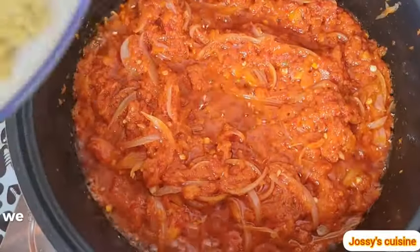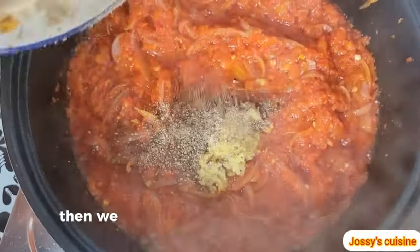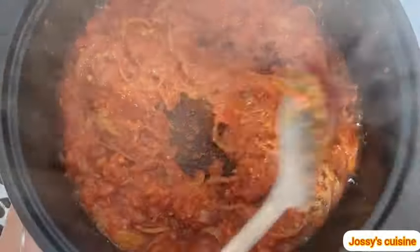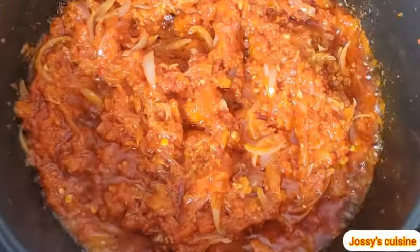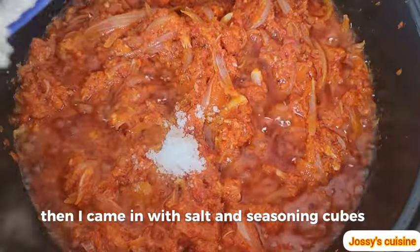We add in our ginger and garlic paste and white pepper, then gently stir to blend well. I also added some more hot peppers, then came in with salt and seasoning cubes.